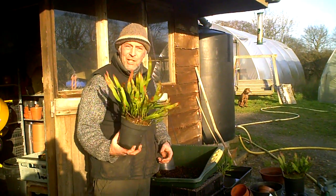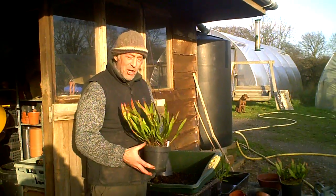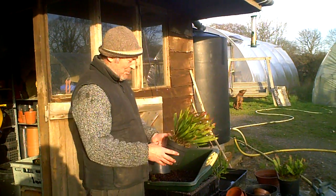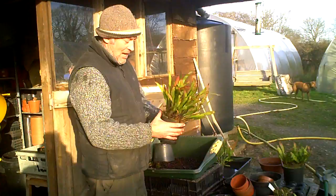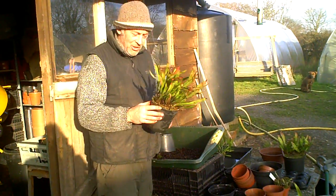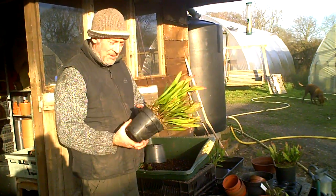This is a Sarracenia, or North American Pitcher Plant. We divide these in early spring, or when the growth just starts, so we're not going to damage any of the new growth. This one's been in its pot for three or four years and the rhizomes have hit the side of the plastic pot and are starting to distort it, so this is the time to divide it or repot it.